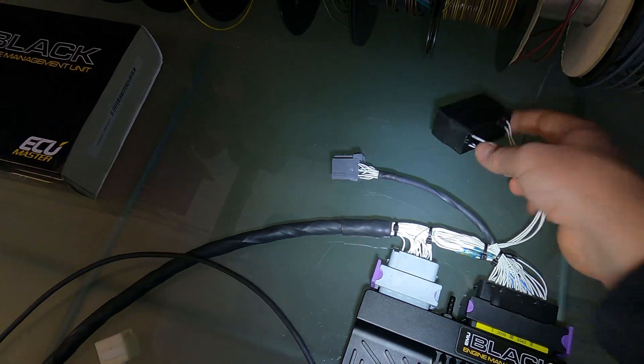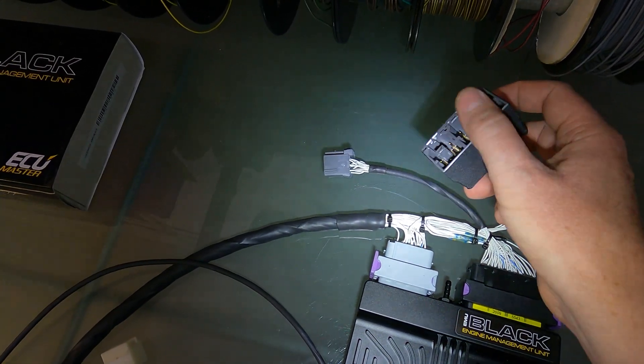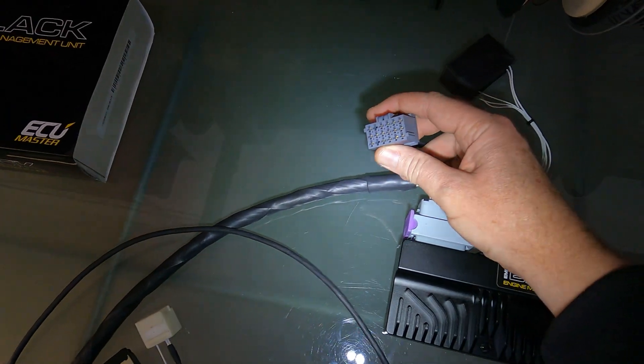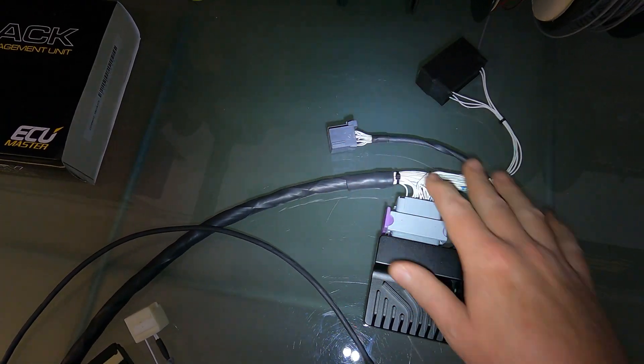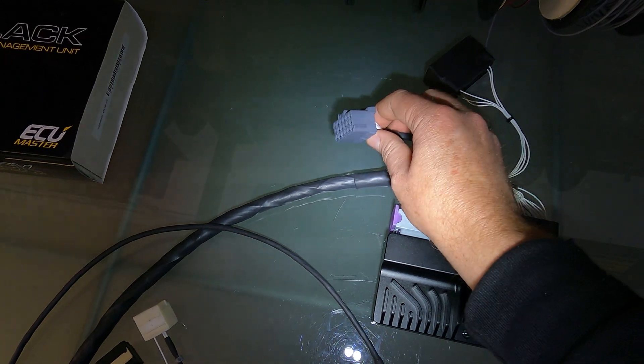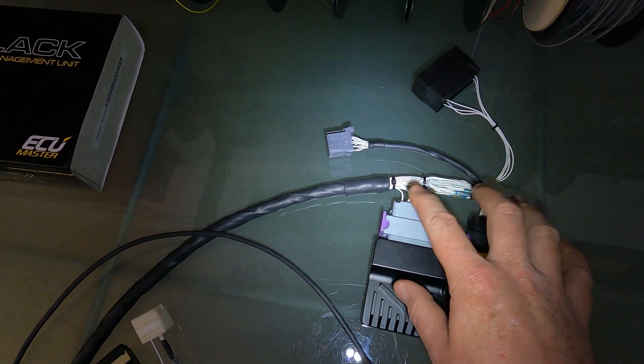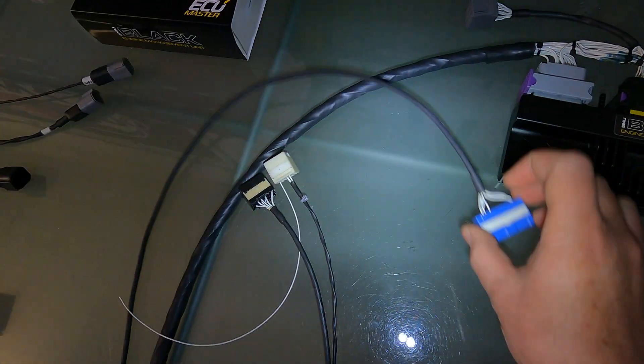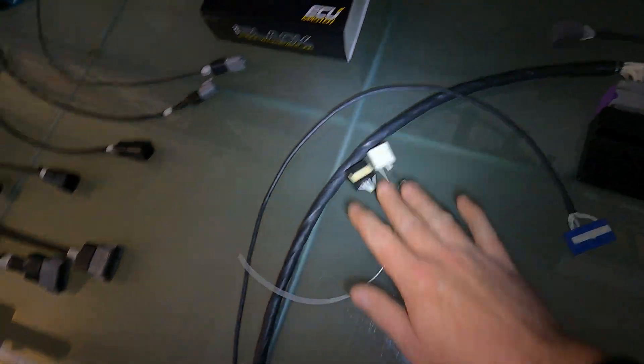Starting from here we've got our physical ECU, we've got our patch harness to go into the two JZX100 ECU plugs over there, we've got our auxiliary connector over here so that's using any unused inputs and outputs of the ECU, taking it here rather than having to mess around with the wires in there. Coming along over here at the grommets we've got all of the body plugs for the JZX100 - that's a straight plug and play into that.